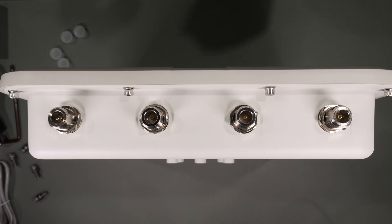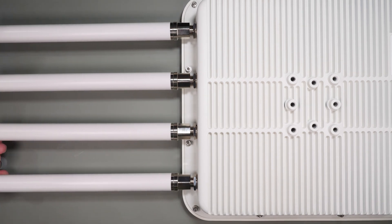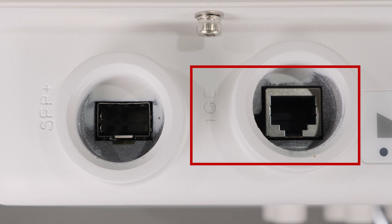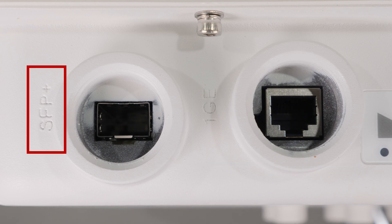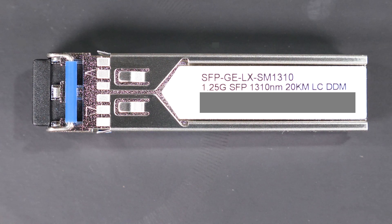Looking at the end of the unit we have the four large antenna connectors used to mount the antennas. You have to be a little cautious when you screw these in so as not to cross thread them. On the other end we have an SFP connector and the RJ45 POE connector. I did want to point out that the SFP port is actually labeled SFP Plus; however, it's only a 1 gig SFP connection. The unit comes with a 1 gig SFP transceiver in the box.